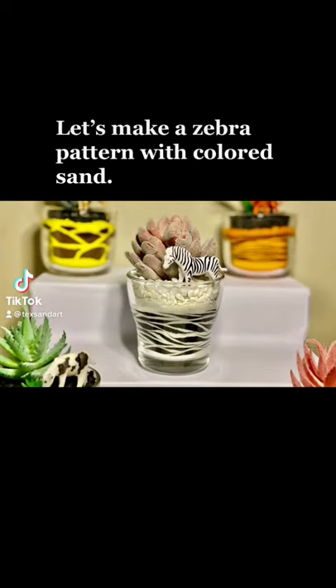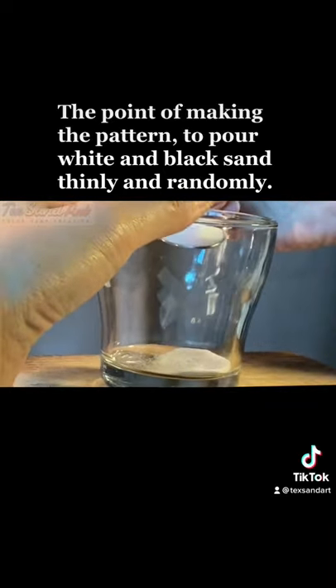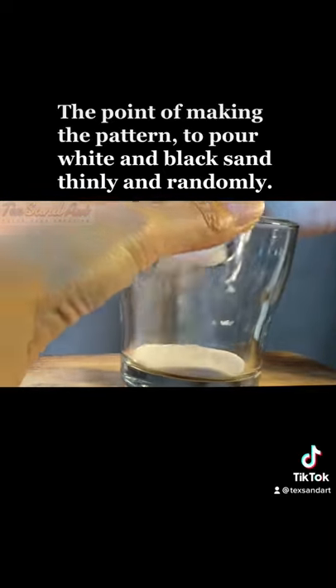Let's make a zebra pattern with colored sand. The point of making the pattern is to pour white and black sand thinly and randomly.